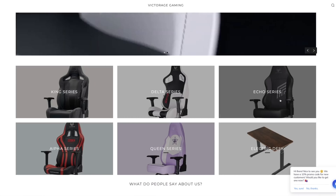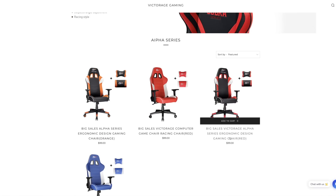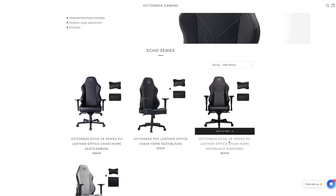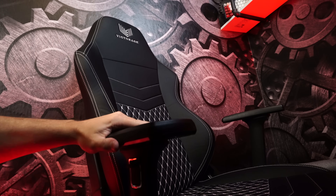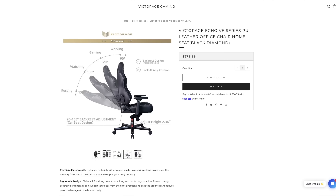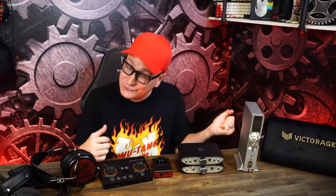If you're not cozy, check out the sponsor of today's video, Victorage and their gaming chairs. Victorage Gaming Chairs has a wide array of gaming chairs starting from $99 and going up depending on the features, functions, and style design you want. We're sitting in a VE series here — adjustable arms, swivel, tilt back, recline, super soft and plush, with a solid metal base and metal arms. Starting down at that low price range of a hundred bucks going up, you get to decide on the features. Links right down in the description.